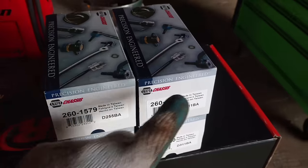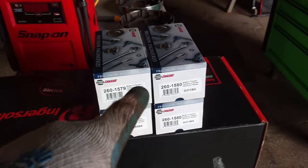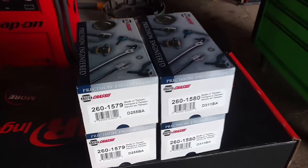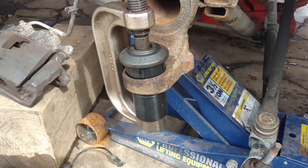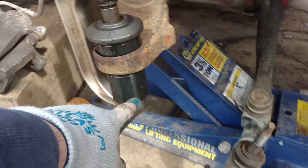Okay guys, so I just got back — I got all my right ball joints now, so we're gonna start getting them pressed into the truck and we'll bring you along. I'm doing the bottom ball joint first.